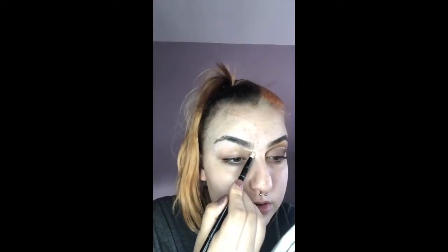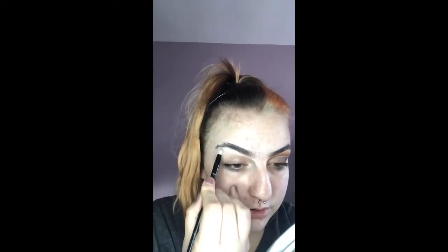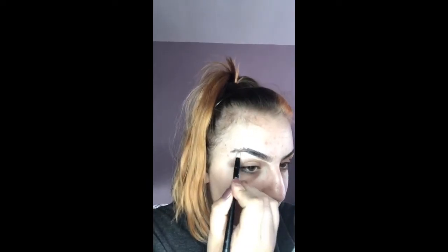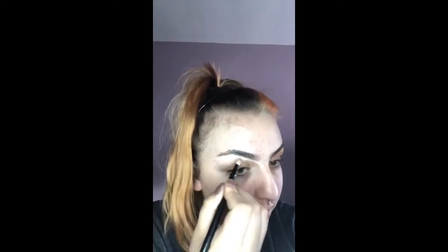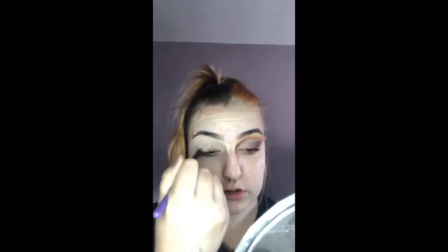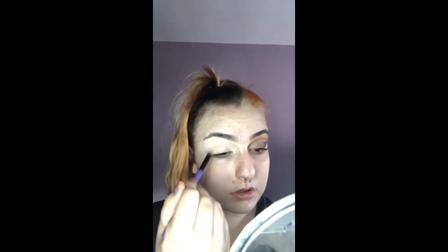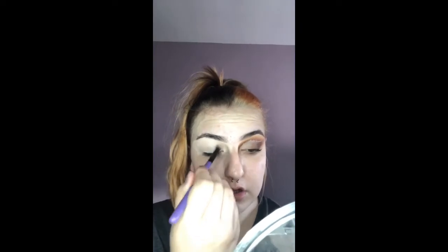Today I'm going to be creating this burnt winged-out eye look. First I'm going to start by carving out my eyebrow and then applying it all over my eyelid to start out with a tacky base for the shadows. Once the base is all applied to my eyelid and I'm happy with how covered it is, I will then move on to my eyeshadows.